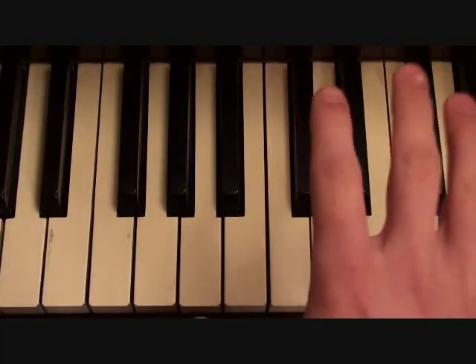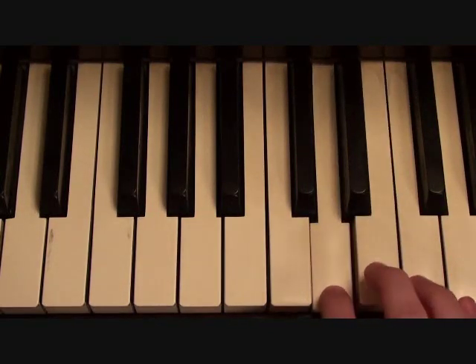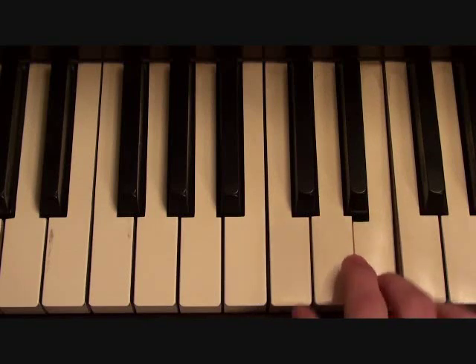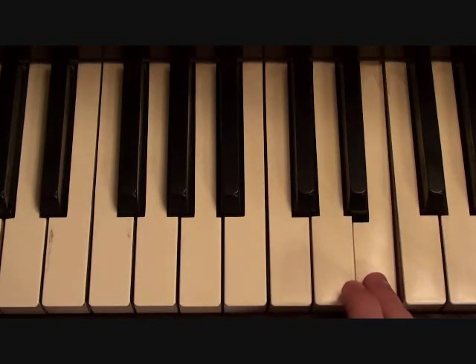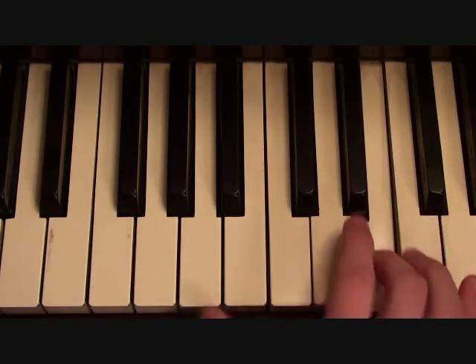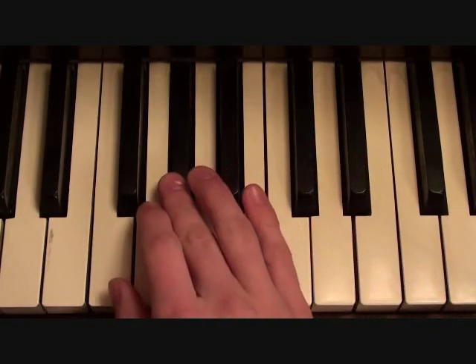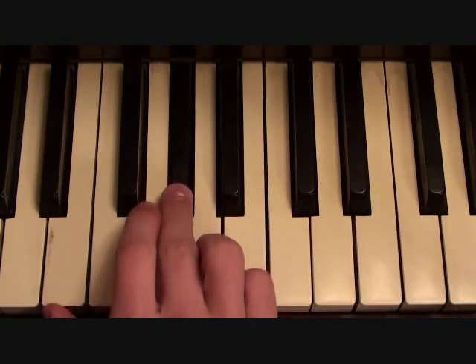Then Eminem's vocal line from the chorus is going to go as follows in the right hand: D, E, D, E, E, C, D, C, D, C, D, E, C, D, C, D, C, D, E, A, A, G sharp, G sharp, A, B, G sharp, A.